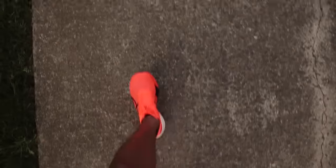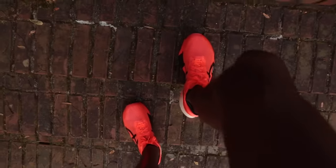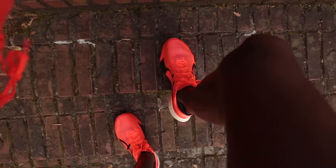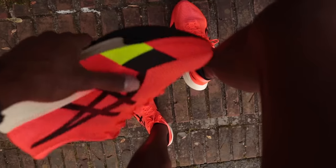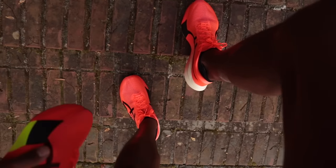I'm getting some tension on the left Achilles with the Edge — the Edge just feels a little bit worse overall for me. Some shoes immediately I can tell work for me and some don't. The Sky Paris felt great immediately; the Edge, I'm not too sure. Let's get these miles in to find out.